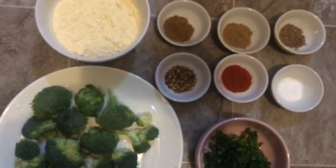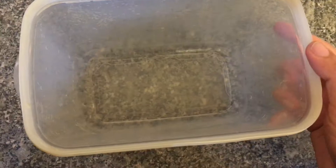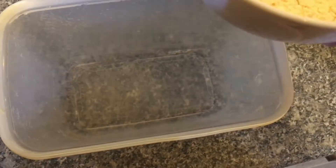Now let's make the broccoli. We will prepare the batter — take a deep bowl and add the ingredients one by one, then add all the spices.